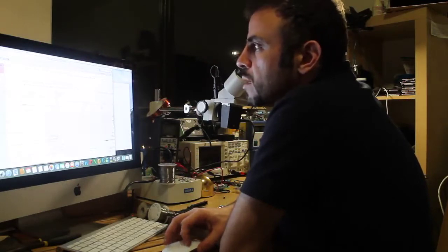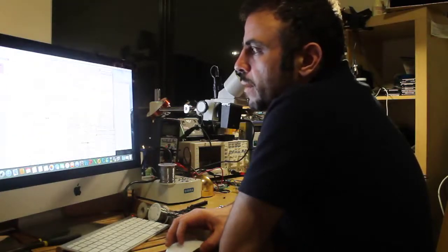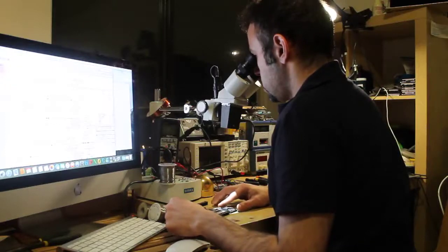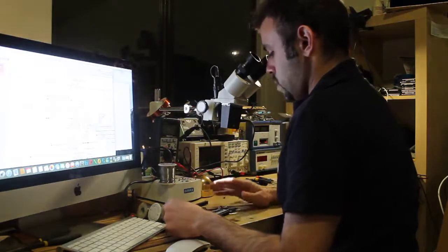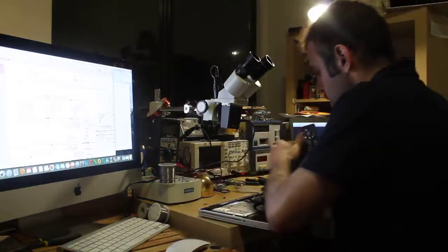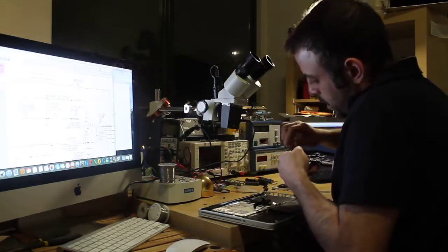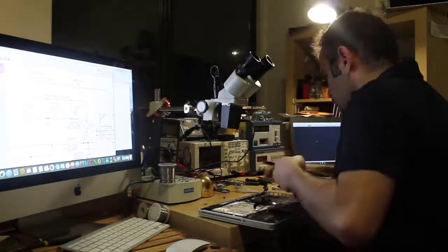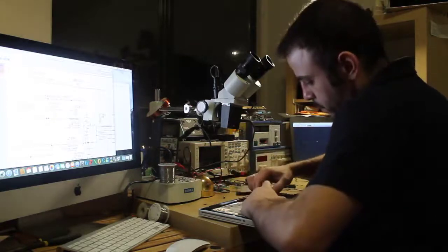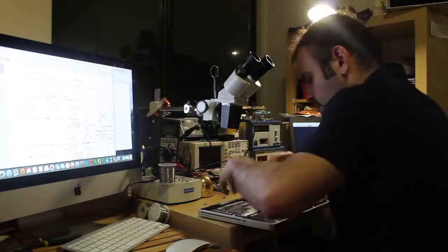In the schematic it mentions this is a critical capacitor, so I think this should be the problem. Okay, let's try to put the capacitor in. I'll just put it in temporarily, because if this works I'll have to clean it again with the ultrasonic cleaner to remove all the flux residue.